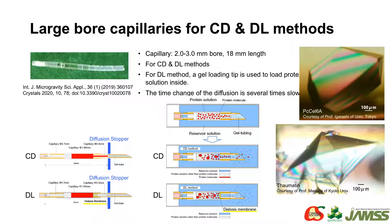This is a capillary for larger crystals — one side of the capillary has a gel tube attached. There are two types: one is for the counter-diffusion method, and this one is for the dialysis method. A small piece of built-in dialysis membrane is placed in the connection part.